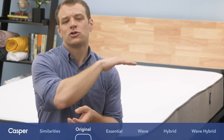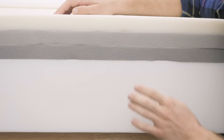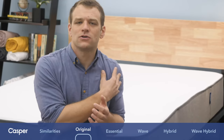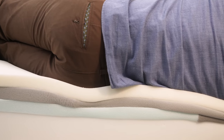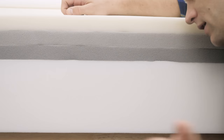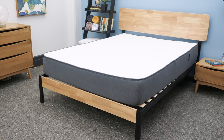Below that is where the transition layer of polyfoam comes in. This is a really interesting part of a lot of Casper mattresses because it is a zoned support layer, which means it's a little bit softer at the shoulders so you're able to sink in and get a little bit of pressure relief there, so you don't get jammed up at the shoulders. Then there's more support at the hips to keep them from sinking in, so you get nice side-sleeping spinal alignment. The base of the mattress is a high-density polyfoam — a really firm material that's common in a lot of bed-in-a-box mattresses.